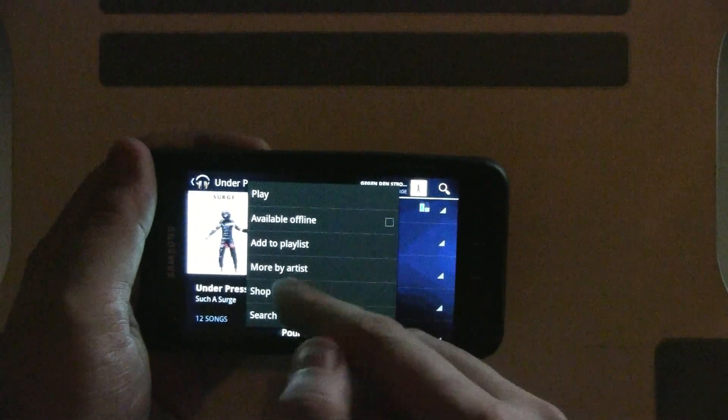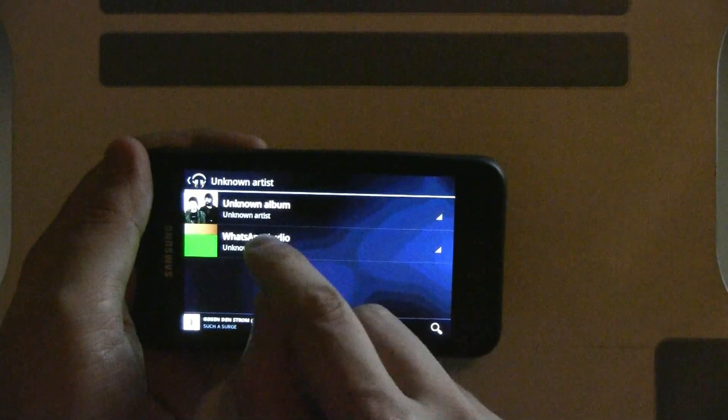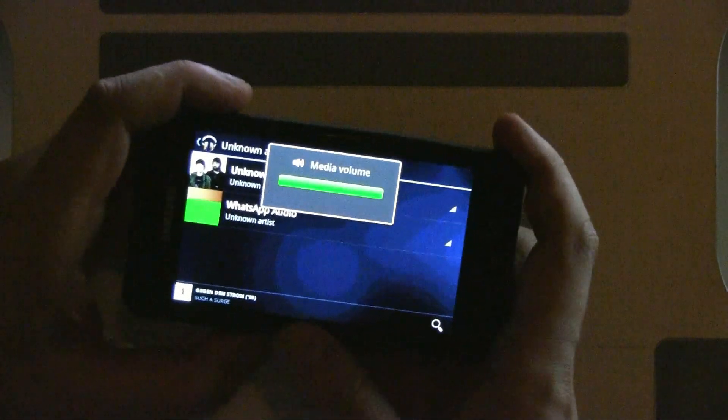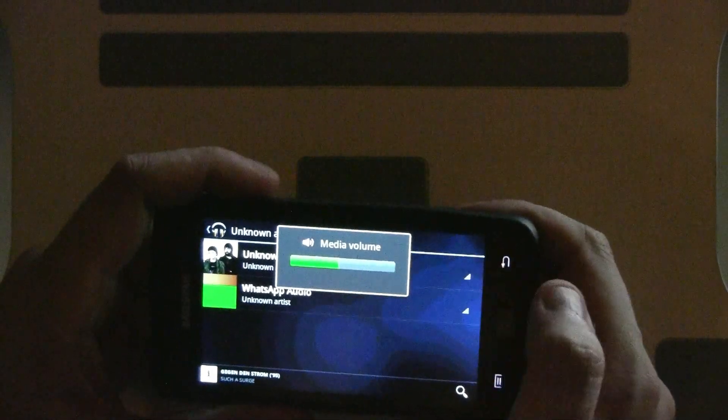You can also make it available offline, shop for artist, or see more by this artist. Kind of weird that it shows up on WhatsApp audio. Maybe I want to turn down the volume a little bit.